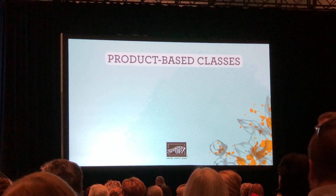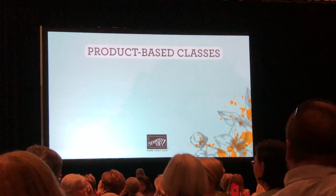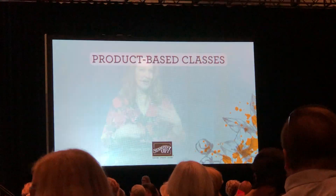I'll have a demonstrator welcome her up to the stage to show you an example. She'll tell you about her product-based classes so you can learn how to do them yourself. And then at the very end, after she presents, I'll be back up here to share with you how you can earn a stamp set for free. That sounds pretty cool, right?